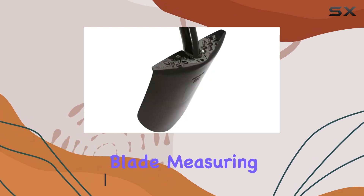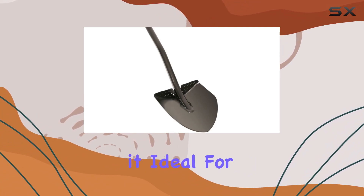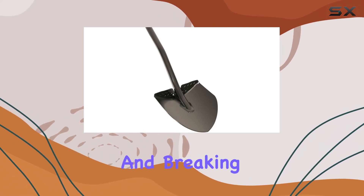The round point blade, measuring 8 inches, is perfect for penetrating and turning soil, making it ideal for planting, digging, and breaking up compacted ground.